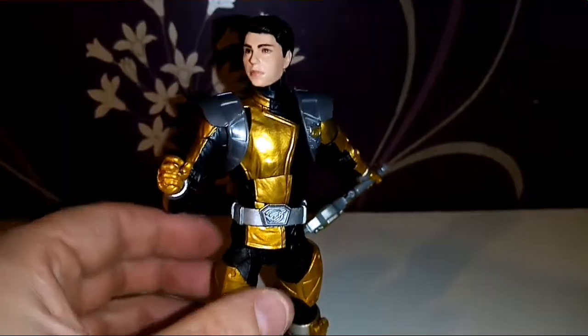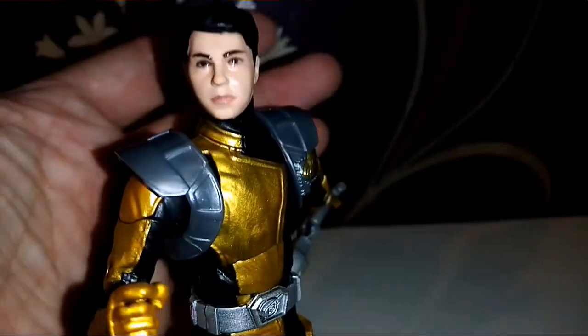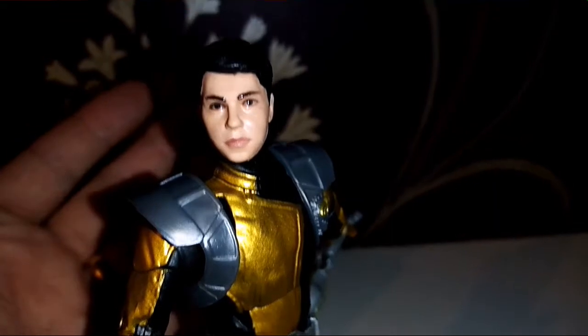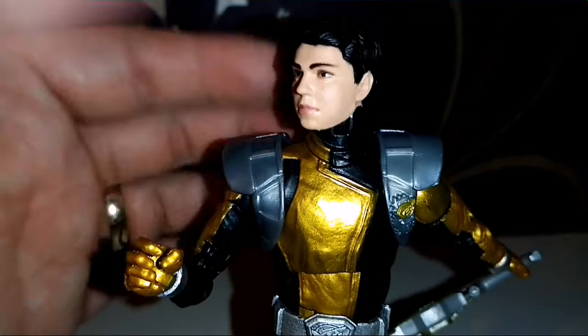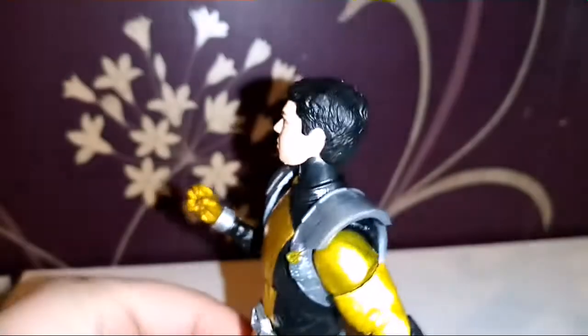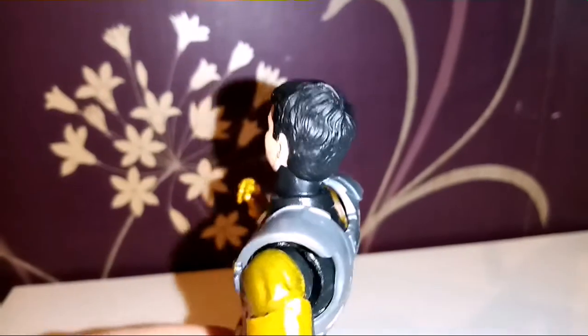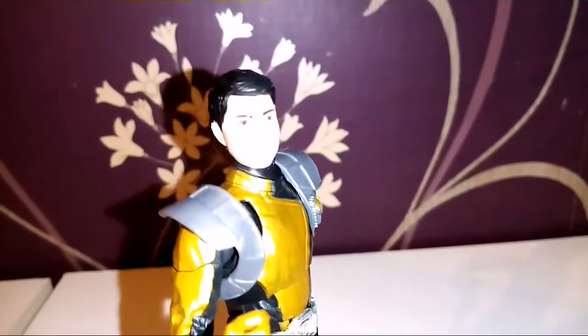And here he is with the head sculpt. You can really tell it's a young, maybe teenager kind of head going on there — you certainly do get a feel for that with this figure. It's a nice little head sculpt, I think. I'm probably never going to put it on, but it's nice that Hasbro are giving us that — kudos to them.